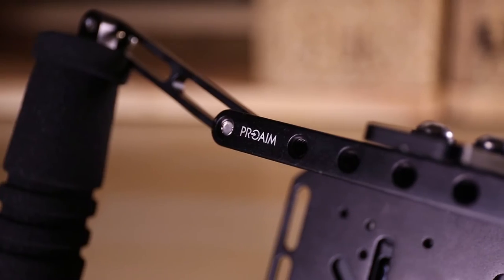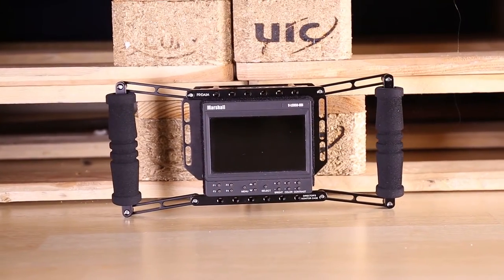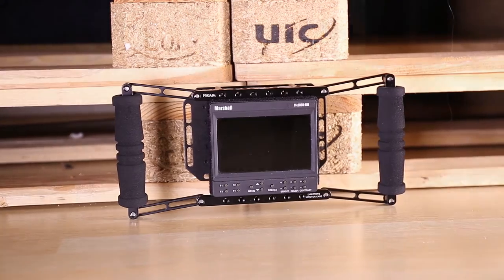The top and bottom of the cage can be easily lowered or raised according to monitor size. The cage fits LCD monitors from five inches to seven inches.